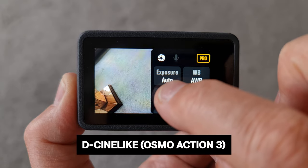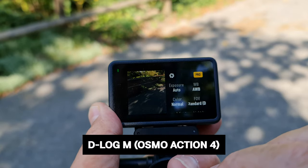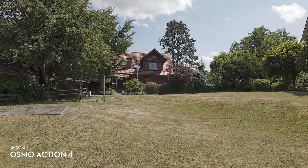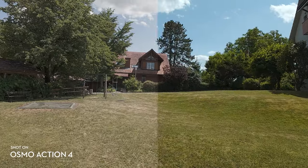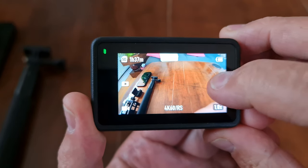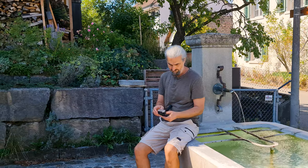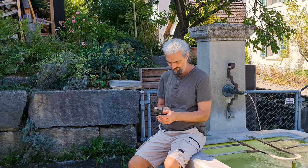Whereas the Osmo Action 3 has the D-Cinelike flat color profile, the Osmo Action 4 now has D-Log-M. If you use DJI drones, you may already be aware of D-Log-M. A flat color profile gives you a better color grading experience — the image looks desaturated with low contrast, and when color grading you'll want to add contrast and saturation. To switch to D-Log-M, tap the settings icon and enable Pro Mode, then where it says Color Normal, tap to switch to D-Log-M 10-bit.